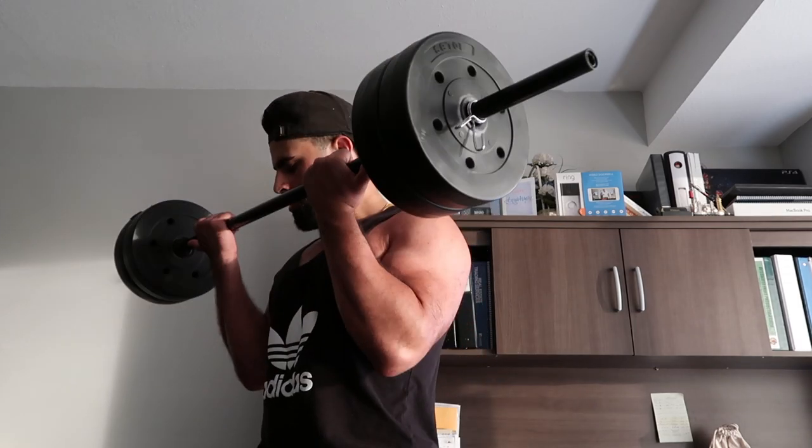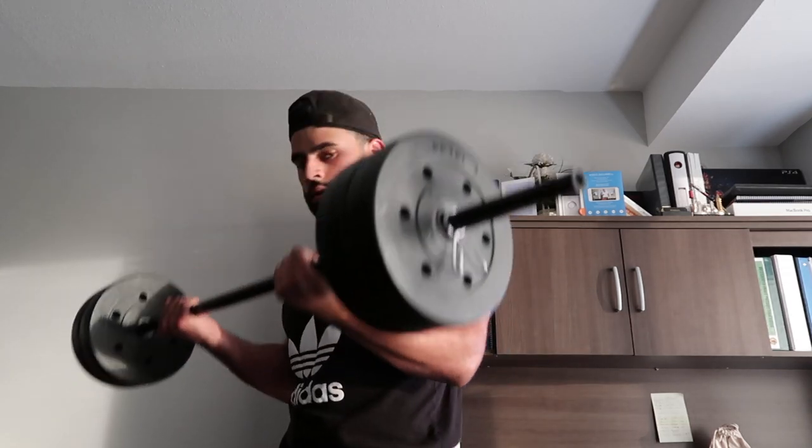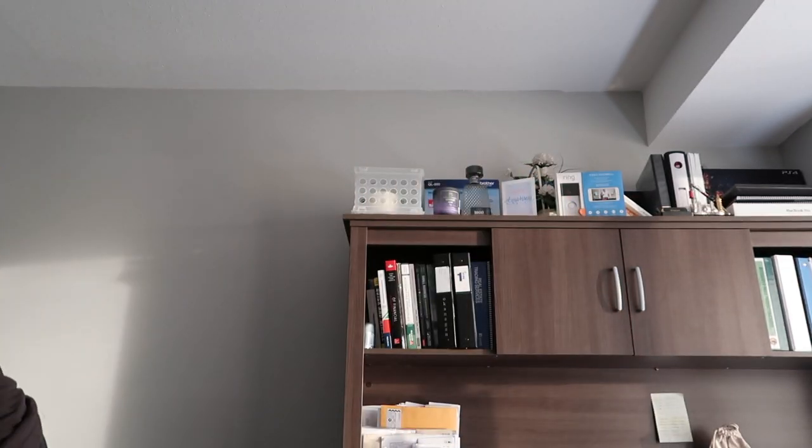I'm gonna do curls now and superset with some laterals. Alright, once you do 15 reps of curls, pick up the dumbbells, lean forward a bit, come into the center, and squeeze just the delts. For me it starts burning at like 15, and then once it starts burning I try and get another 10 in.